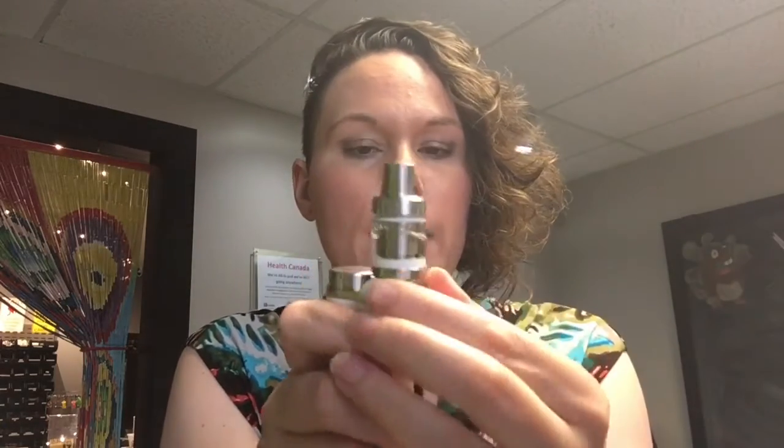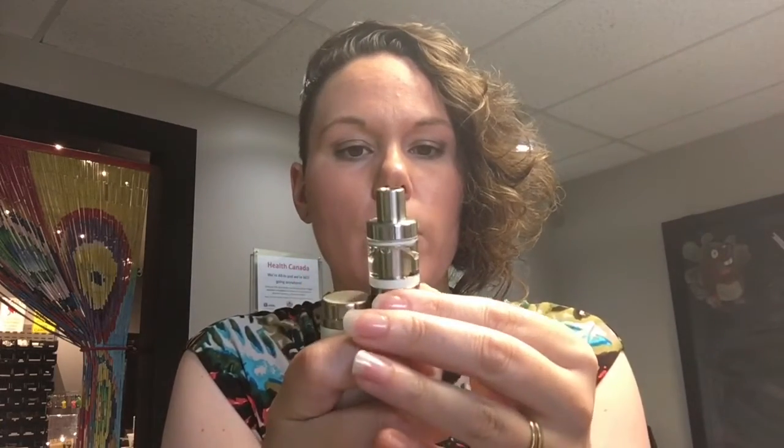So you don't actually see air holes, you just twist this little base here. So if you put it all the way to the right it's a pretty hard pull, so you have to do mouth to lung.